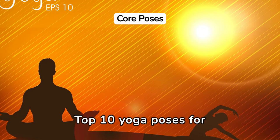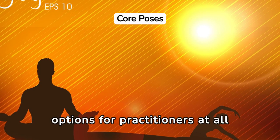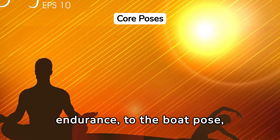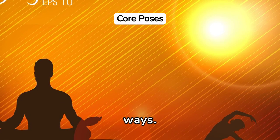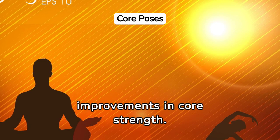Top 10 Yoga Poses for Strengthening Your Core Muscles offer a variety of options for practitioners at all levels. From the plank pose, which builds endurance, to the boat pose, which targets the deep abdominal muscles, these poses challenge the core in unique ways. Incorporating these poses into your routine can lead to significant improvements in core strength.